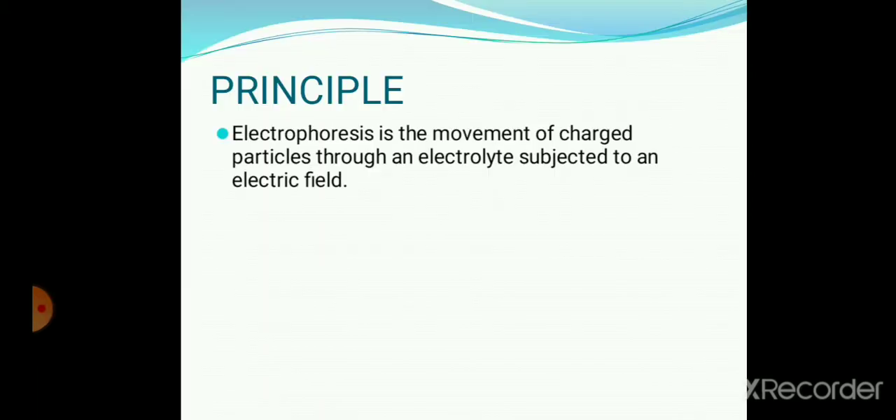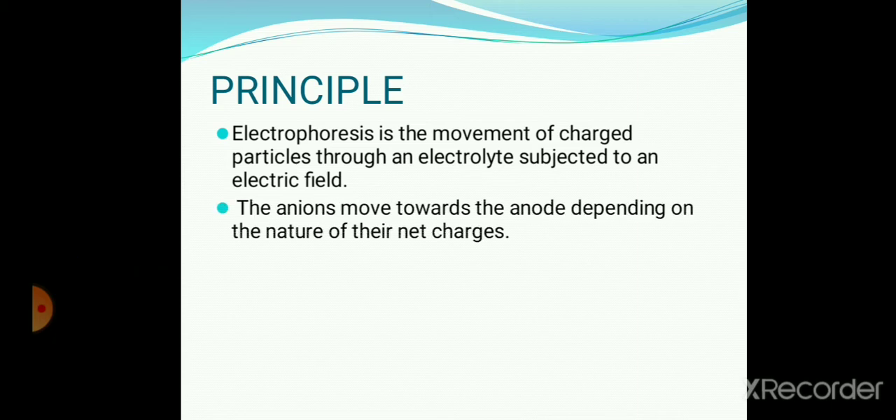Electrophoresis is the movement of charged particles through an electrolyte subjected to an electric field. The anions move towards the anode depending on the nature of their net charges. As a result of different rates of migration, a complex mixture such as plasma protein can be separated into a number of fractions.